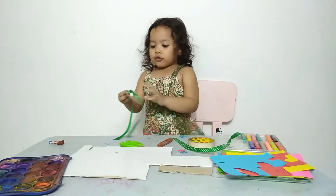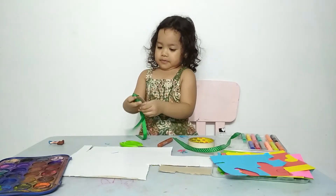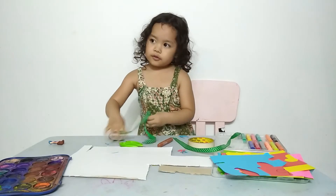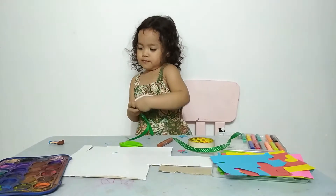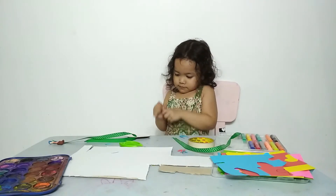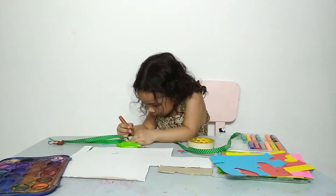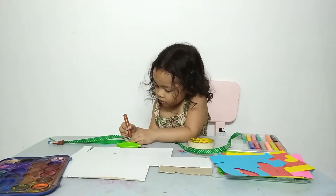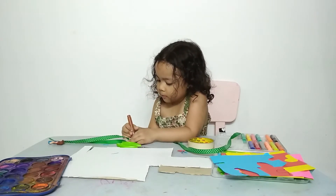So, you have to draw first. And then hide it.